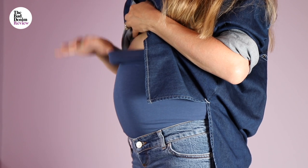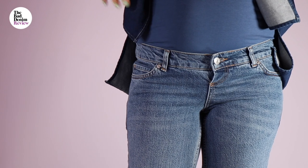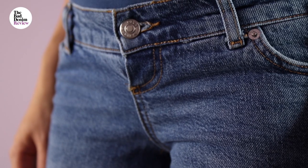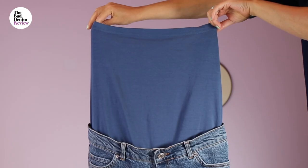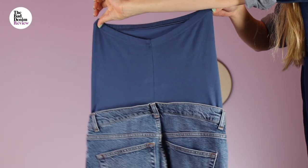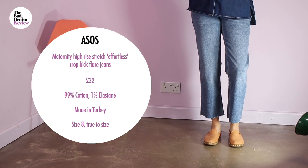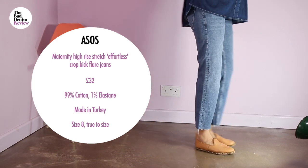The crop kick flare in vintage mid wash is what they call an over-the-bump style. You get a quite long cotton sleeve to pull up over your bump, followed by a very tiny fly piece with no zip. I much prefer the other type of construction with an elasticated side panel, as this waistband — low as it is — isn't very forgiving and doesn't stretch at the same rate as the cotton sleeve above. The cotton itself is a cheap stretch jersey and I can't see this holding its shape.